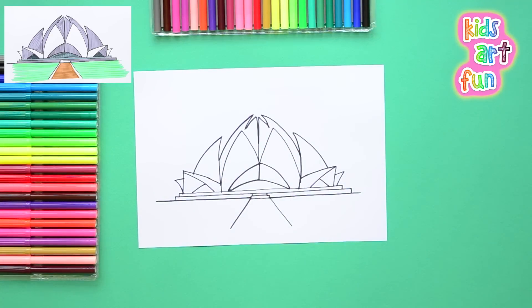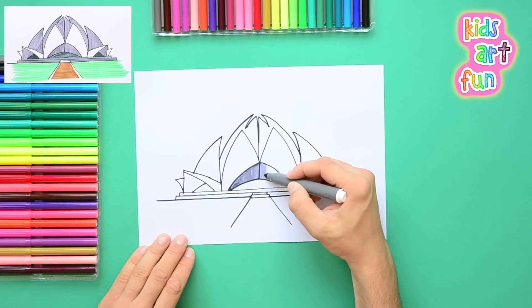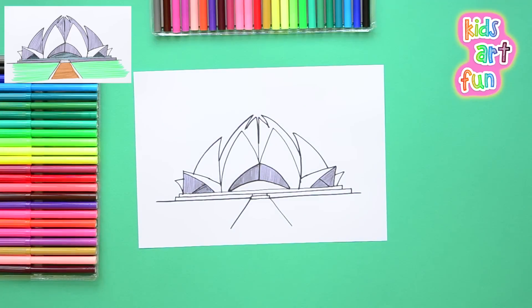So we've got the line drawing done. Now we're going to color, and as often I do, I take off like a jackrabbit. So please take your time — you can always pause me so that you can catch up and keep me from racing ahead too fast.